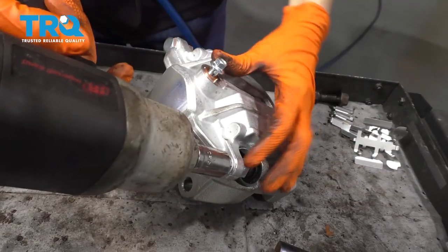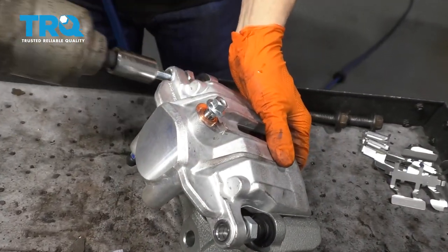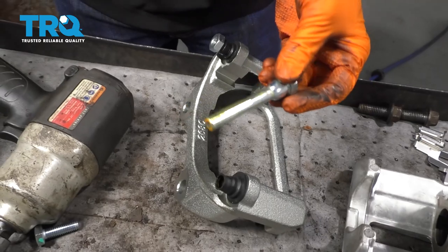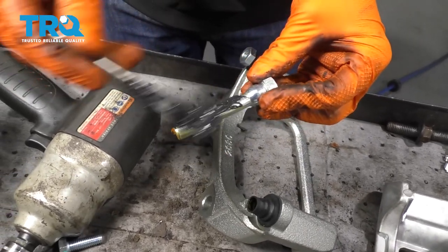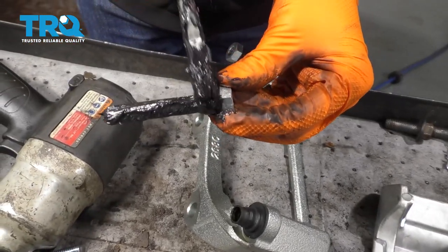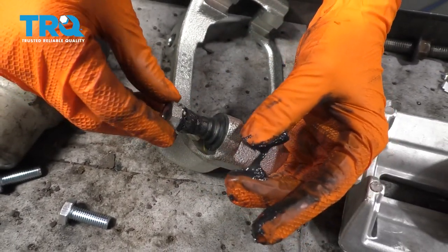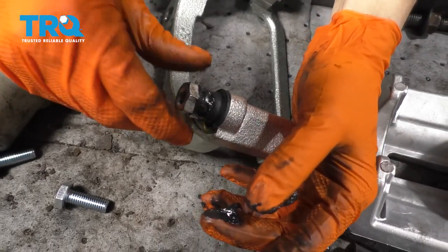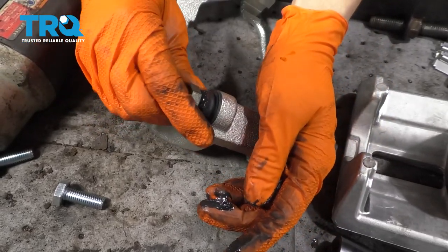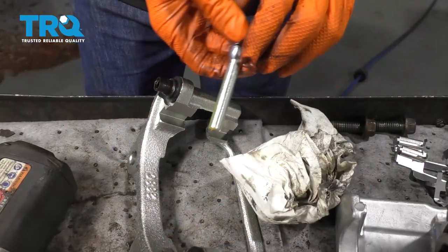With the new caliper, you want to take it apart and lubricate it to get it ready for installation. Take off the slider pins. Although they come with some grease, it's nowhere near enough for long-term lubrication, so add some more. Make sure you add some grease up where the boot seals. Once you put the pin in, a lot of grease will come out — that's normal. Spin it, give it a few spins, then to get the air out, push it and squeeze the boot and you'll hear the air squeeze out. Do the same to the other one.